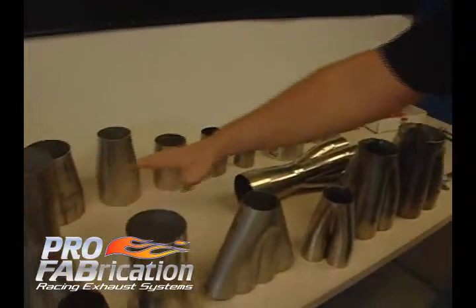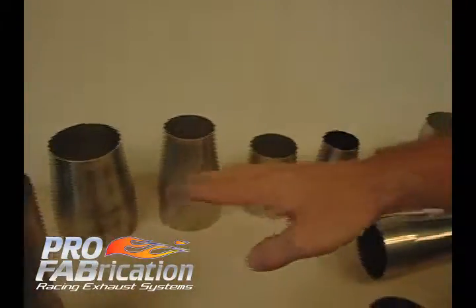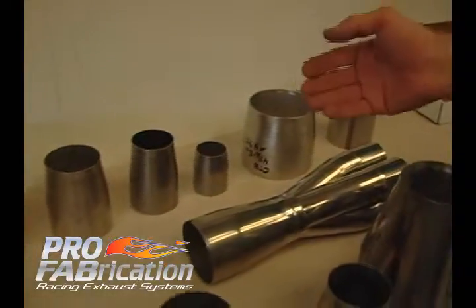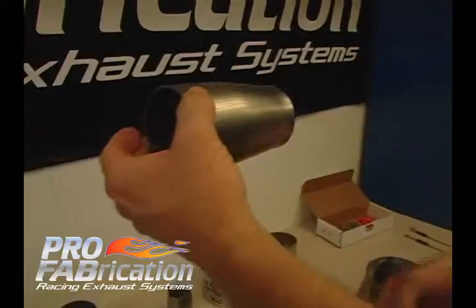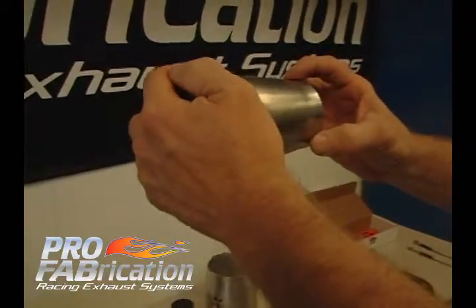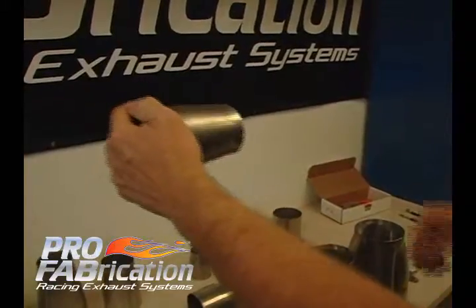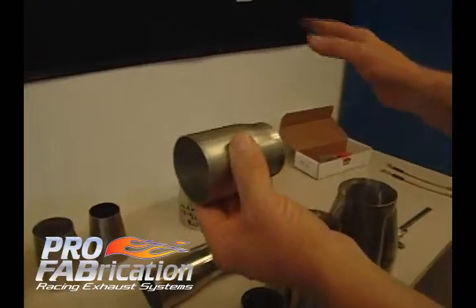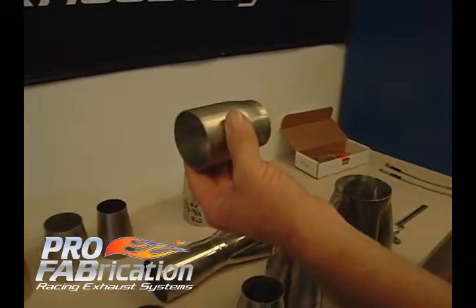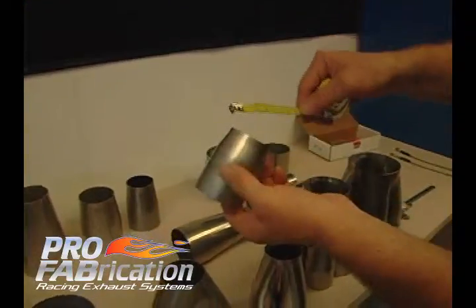We have here a bunch of different transitions or reducers. We typically use these on collectors, but they can also be utilized in the opposite direction — such as a three-inch collector header where you want to run a two-and-a-half-inch tailpipe; you can reduce it down and go out with a two-and-a-half-inch. We have a variety of different transitions and reducers here, also in different lengths.